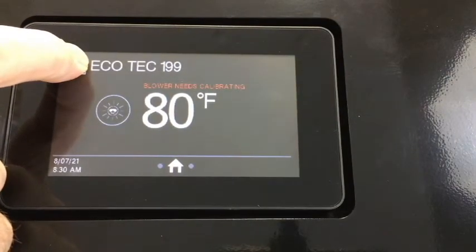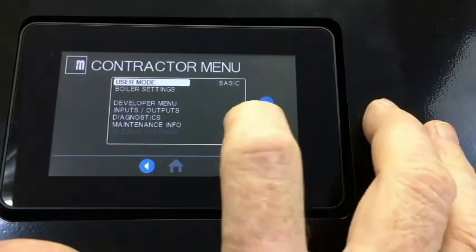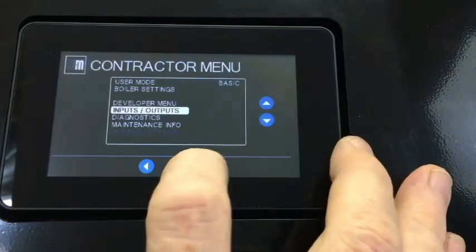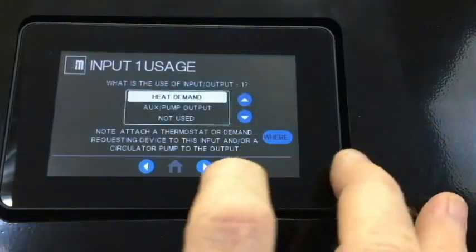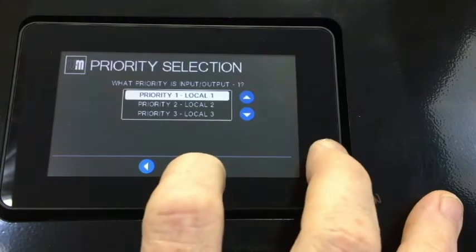After accessing the contractor menu by holding the WM logo, click on Inputs/Outputs and you will see the option to configure the inputs. We will click on Input 1 and choose heat demand, then first priority.